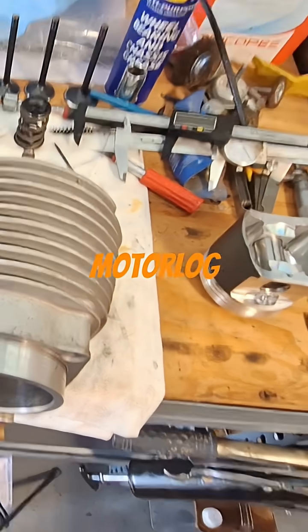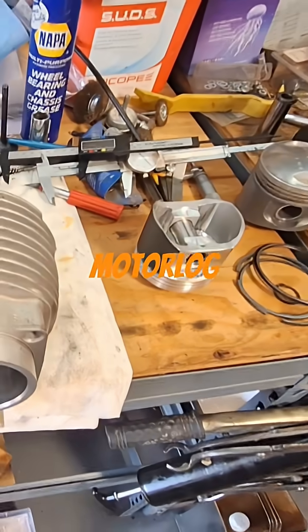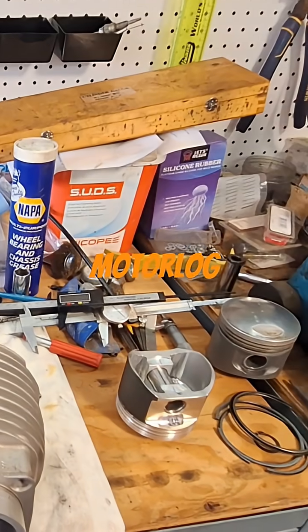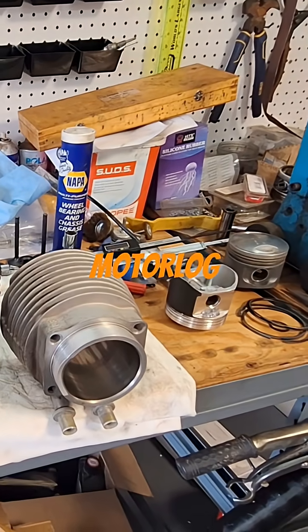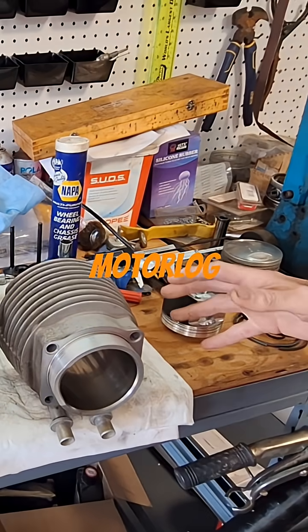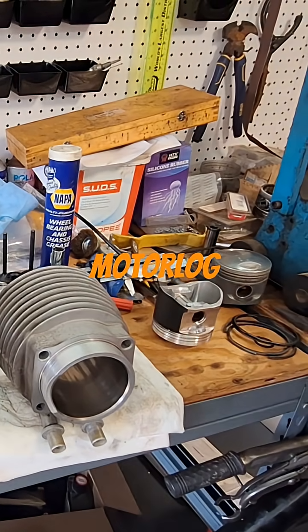Measure the other one now. You want to put that in your motor log, write that down for your build sheet or whatever — what kind of clearances you're running. Truthfully, you should be doing that with everything in this. When you're doing an engine, you should be keeping a log of everything you've done in there.